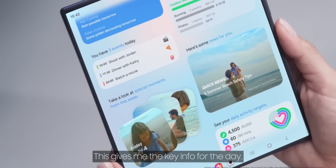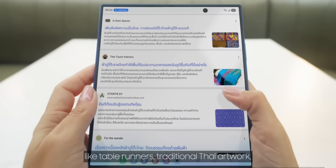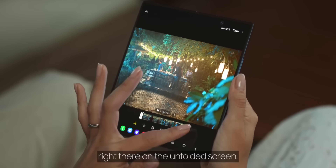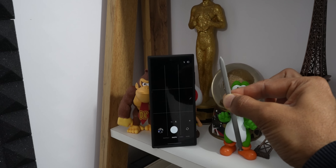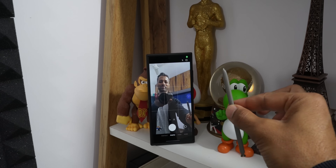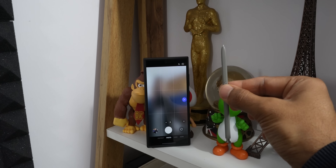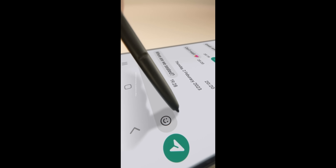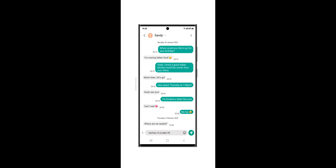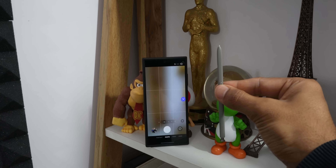Samsung says removing the S Pen from the Z Fold 7 was a tough choice — a trade-off. They really want to make the phone super thin and light because that's what customers asked for, and taking out the S Pen tech helped them do that. On the hopeful side, Samsung is working hard on new thinner S Pen tech. They're even looking into ways the S Pen could work without needing a special screen layer or even its own battery. Samsung says they will reconsider bringing the S Pen back to future Fold phones if they can make it perfect and if enough people really want it.